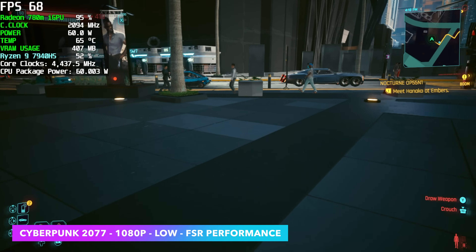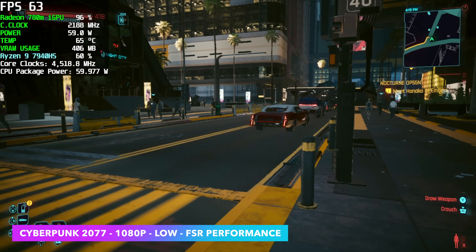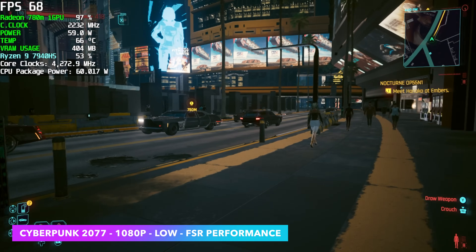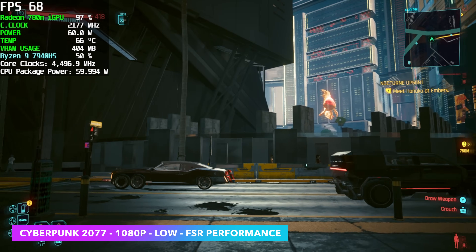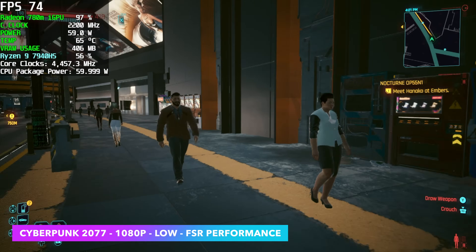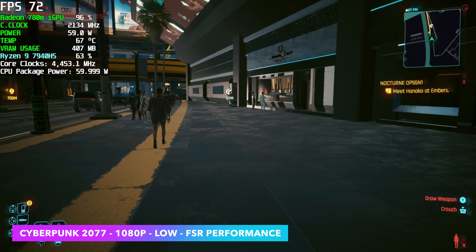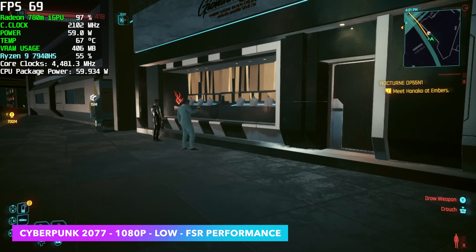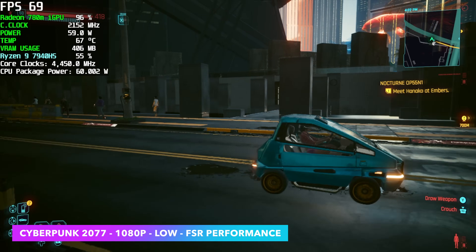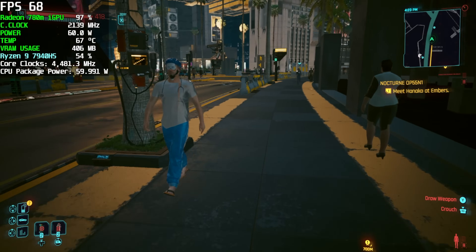Finally, Cyberpunk 2077 at 1080p low with FSR set to performance — that's really how you have to run it on these iGPUs to get over 60 fps. Running at around 45 fps at medium settings with FSR quality also works great on the 7940 HS, and with a FreeSync monitor you won't see screen tearing and it feels smoother. But for those wanting over 60 fps, we got an average of 66 fps on the A7 right out of the box.